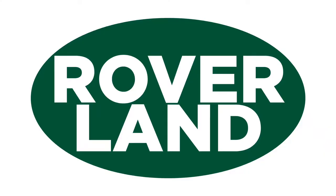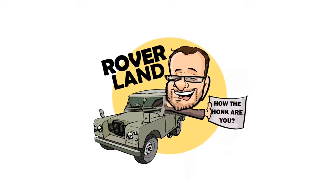Ha ha ha ha! G'day, g'day! How the f**k are ya? This is your friend Dan-O, and this is Roverland, the YouTube channel that's anything and everything Land Rover.